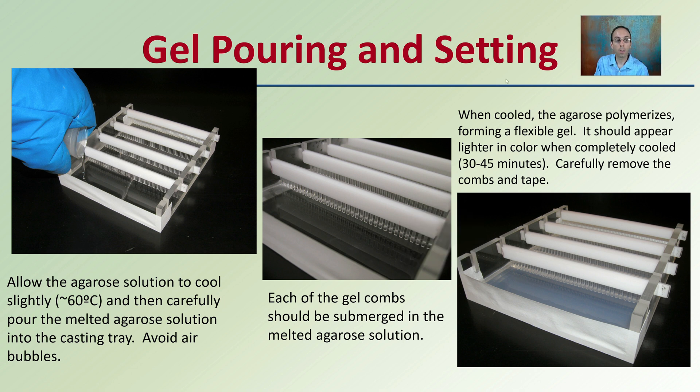Once boiled, use insulated mitts because you'll be pouring very hot liquid. Let the agarose solution cool slightly but not too much — otherwise it will solidify in the flask. Cool it to about 60 degrees Celsius, then carefully pour the melted agarose into the casting tray to avoid air bubbles, ensuring each gel comb is submerged. When cooled, the agarose polymerizes, forming a flexible gel. It should appear lighter in color when completely cooled, which takes about 30 to 45 minutes. Then carefully remove the tape on the sides and the combs — you have a prepared gel.